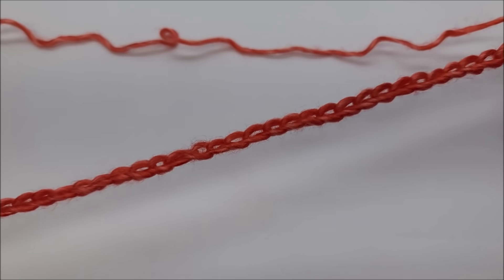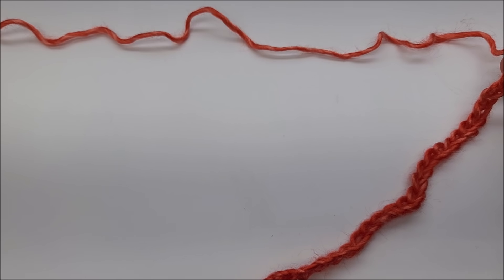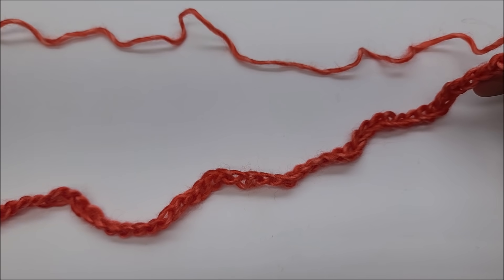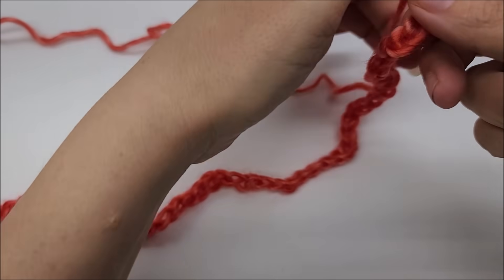This stitch is done in a multiple of ten plus nine, which means your beginning chain needs to be evenly divisible by ten, and then you add nine more to your base chain. So however long you want your project to be — whether it be a blanket or a scarf — a multiple of ten plus nine.